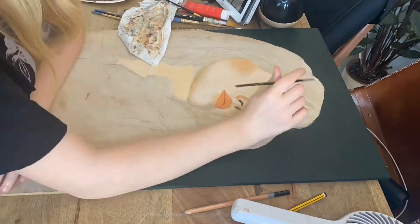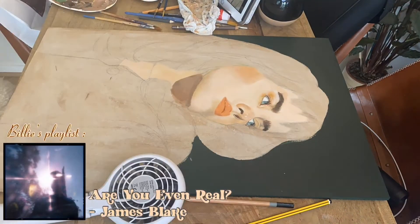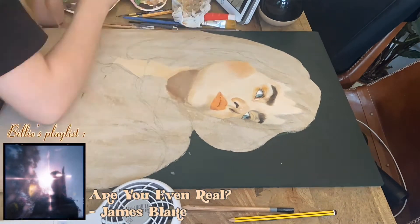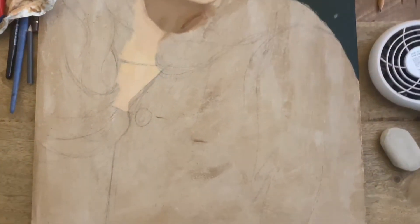Let's quickly fit in another song: 'Are You Even Real' by James Blake. This has a little mix of everything but it all goes really well together — it's got a beat, vivid instruments, a beautiful melody, layers. Just trust me and listen to it.